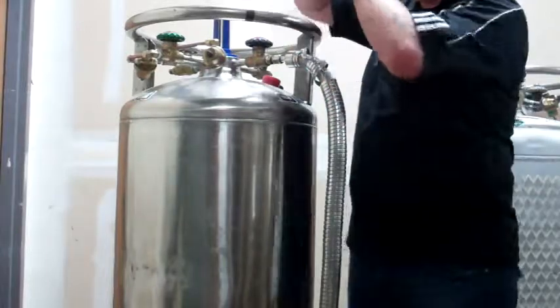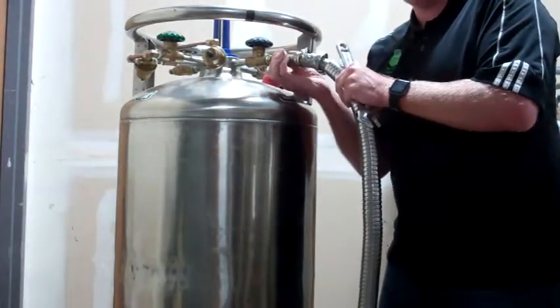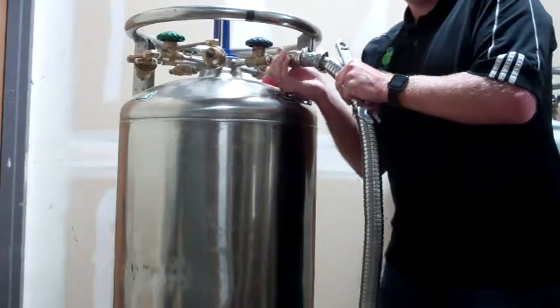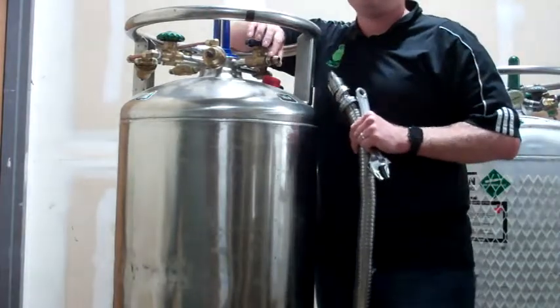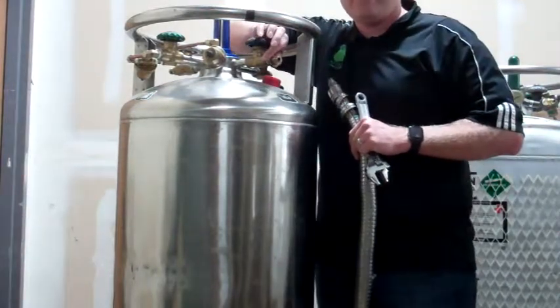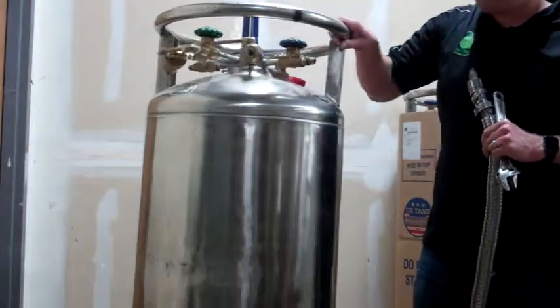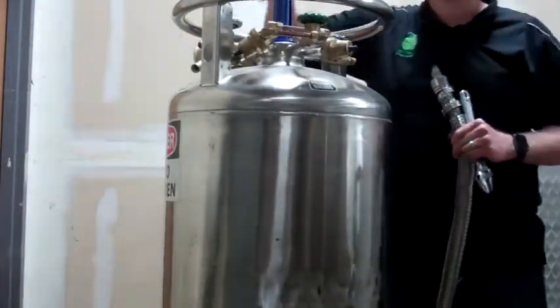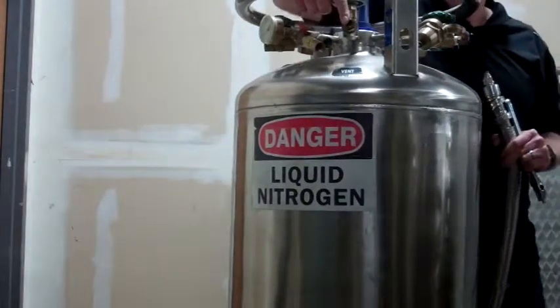What will happen is the threads will become so stripped that you won't be able to put the hose on anymore. If that happens, one of our technicians will replace this brass fitting on the next visit. If it's an emergency, we also supply an extra fitting on the vent side.